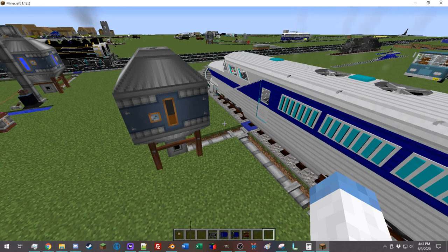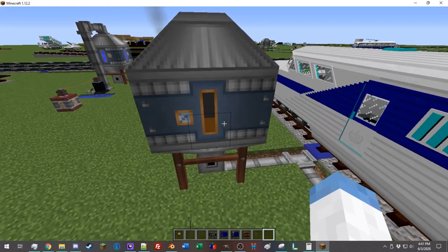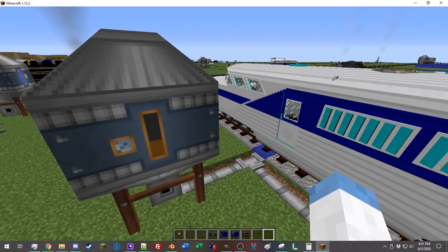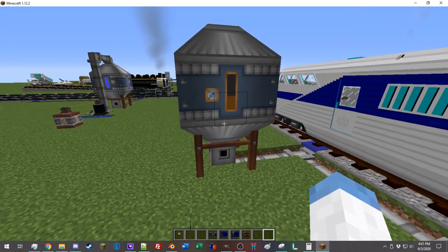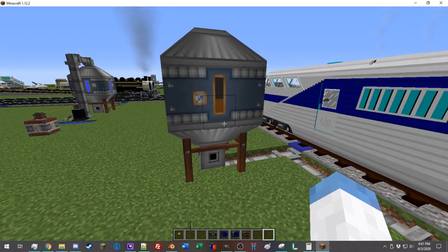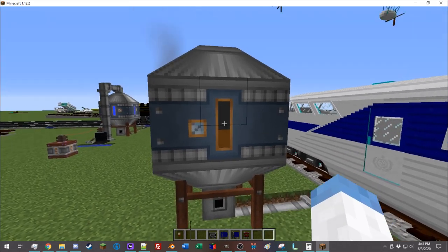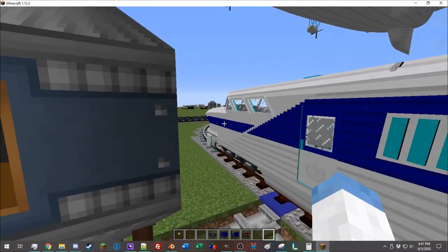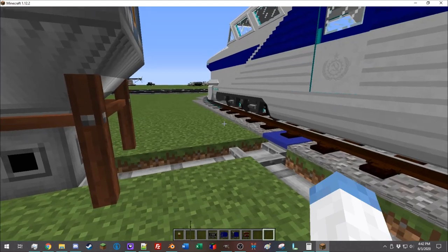We're going to assume that we're using Immersive Engineering. Diesel locomotives, as you may guess, take diesel fuel — specifically the biodiesel created through Immersive Engineering, which anyone who uses it is very familiar with. Once you have your steady supply of diesel fuel and a nice tank of it, you can load it up into a train.